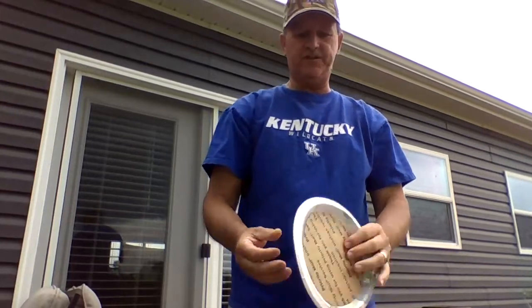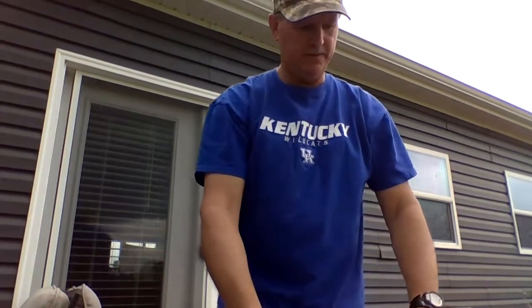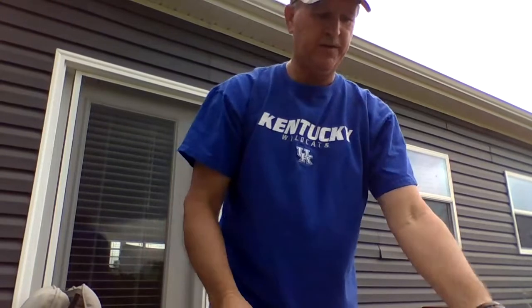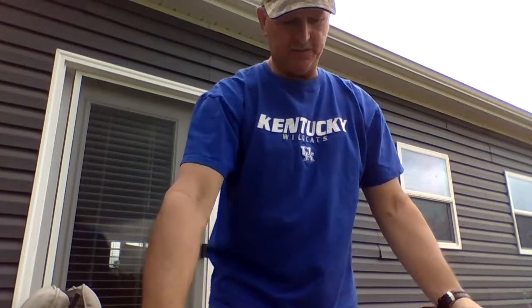I'm gonna show you how to make a frisbee. To make a frisbee, all you need is a paper plate, some tape or some glue, some scissors, and then some cardboard. I've already got this one cut a little bit, so you can get some cardboard.